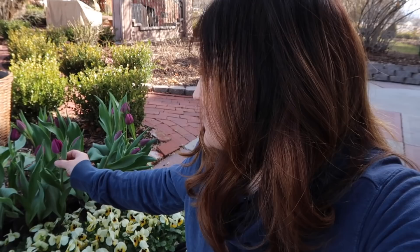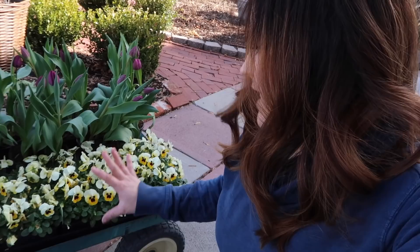Hey guys, how's it going? It's a gorgeous day today, no wind. It's supposed to be like 52 degrees or something like that, and I just found a bunch of beautiful stuff — some purplish pink tulips that are almost in bloom, and then this flat of really pretty, kind of buttery yellow violas. It just feels like spring.